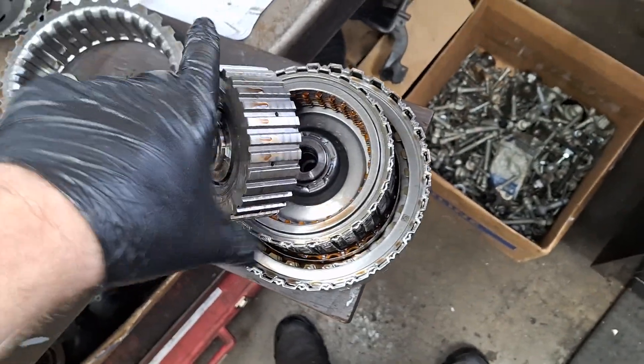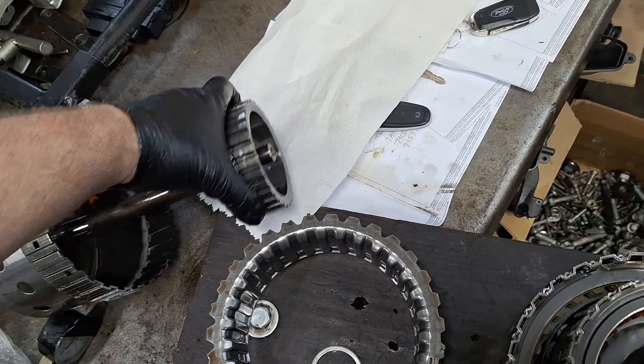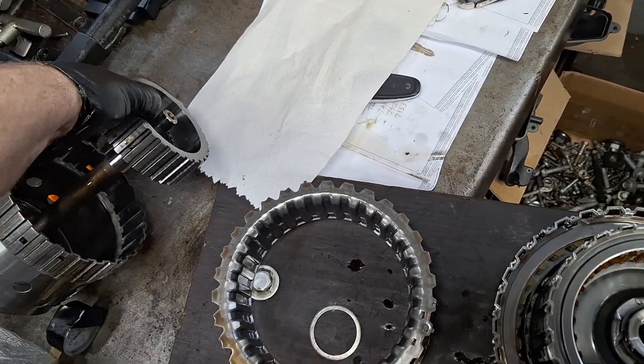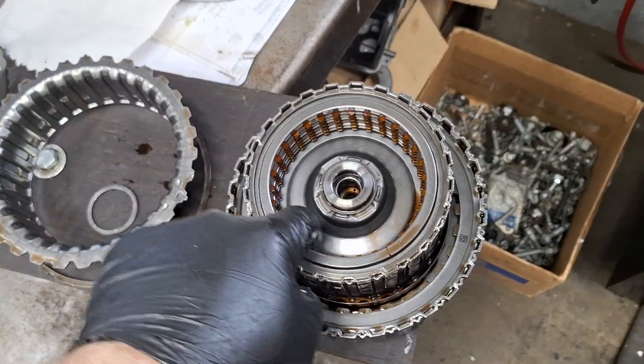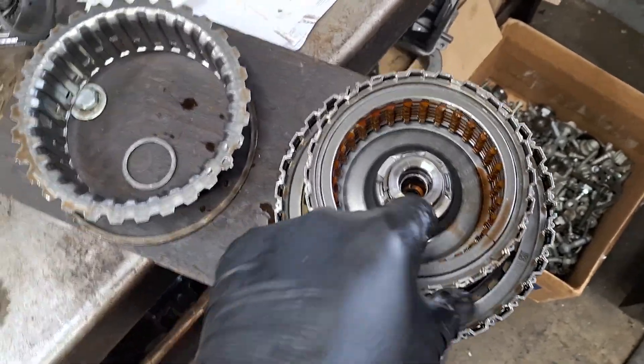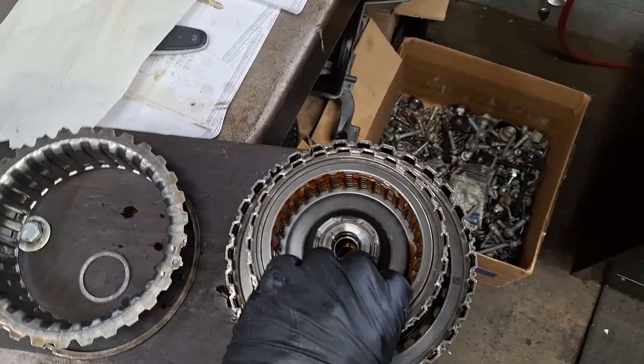Here's your intermediate shaft. Check for wear on the teeth there from the overdrive clutch. Here are your overdrive clutches — replace them. They like to stick to one another and cause a firm downshift on the highway.